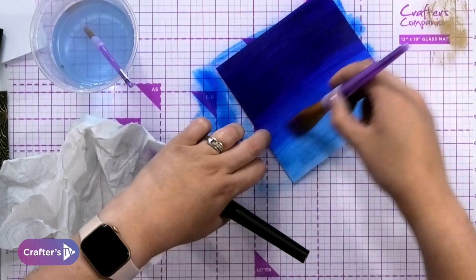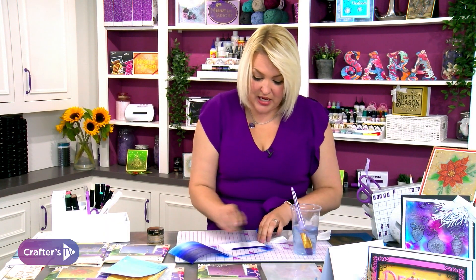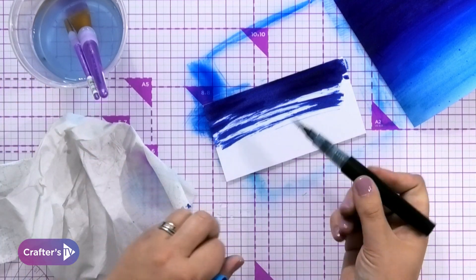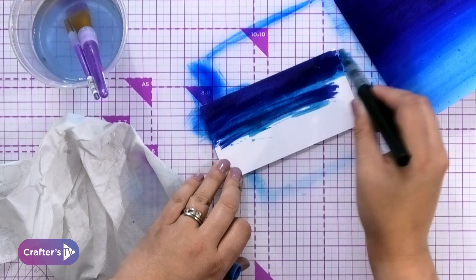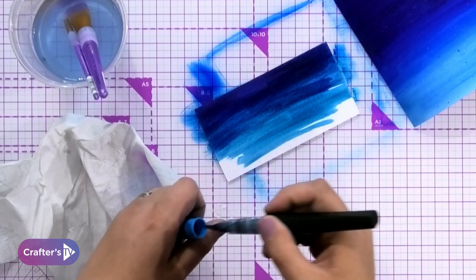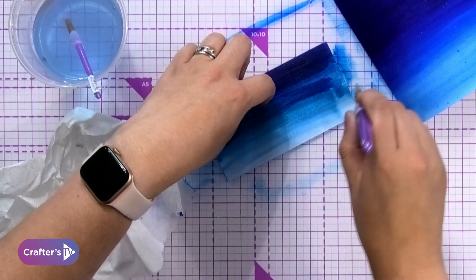I'll pop that to one side to dry and while that's drying let's do the little piece as well. I'm going to go in with the dark one again — plenty of sparkle on — and I'm going to show you how we can do a little snow effect on the rooftops. I'm painting now, and this is exactly the same whether you use the pens or our pots of sparkle. The pots are slightly less versatile but you get a lot more usability out of them.